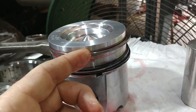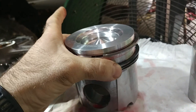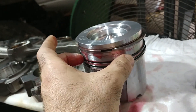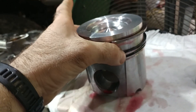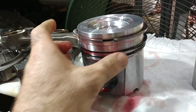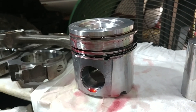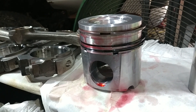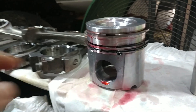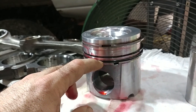Basically, if the rings line up — and we're just doing this for comparison's sake — if the rings line up like that and they're in the cylinder, they say you can get excessive oil consumption and a little bit of smoke. They say this could even happen just by chance, but the point is we want to line them up in such a way that that doesn't happen.